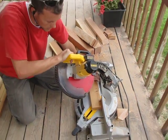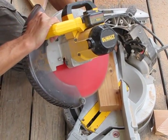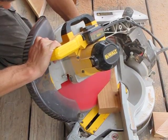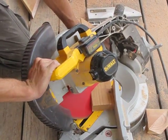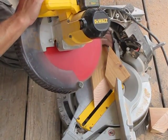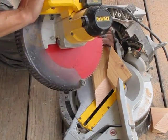We'll cut through this slowly so the blade doesn't grab and move the wood. Pull the blade just back to the wood.